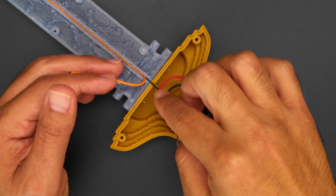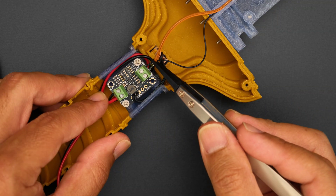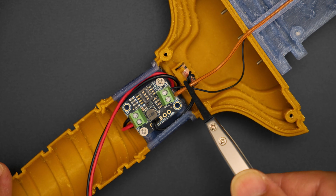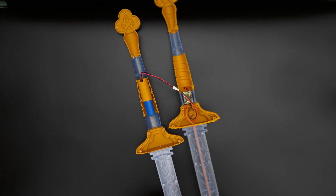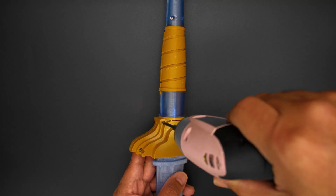The wires are routed through the blade and are secured into the output screw block terminals on the constant current booster. The battery is then plugged into the JST cable, where the two halves of the sword are secured together with even more machine screws.